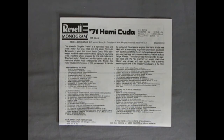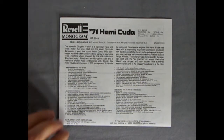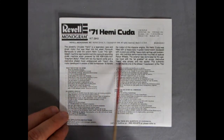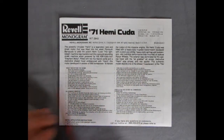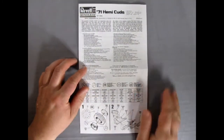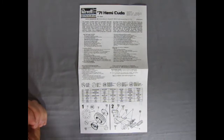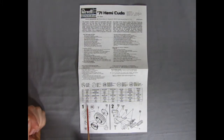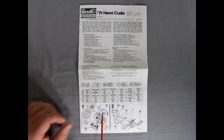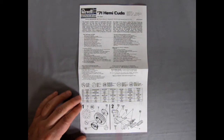Now, originally this 71 Hemi Cuda was a Monogram kit, but then of course Ravel Monogram joined forces and now it's a Ravel Monogram. Here is the write-up, which I'm going to put in the description down below. Let's zoom back a little bit on our instructions because this is the big foldout, just like Mad Magazine. There's our paint chart here: flat black, silver, amber, red, gloss black, white, metallic green, and orange.